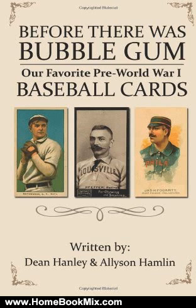Before There Was Bubblegum, Our Favorite Pre-World War I Cards chronicles the history of baseball cards from the latter part of the 19th century up until WWI. Prior to the popularity of bubblegum cards, which refers to baseball cards issued in packs of bubblegum throughout the mid to late 20th century, there were a great deal of baseball cards issued alongside other products.